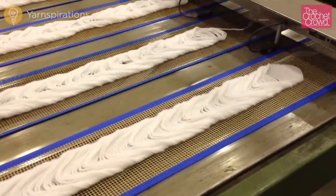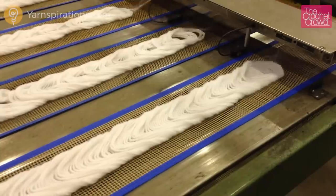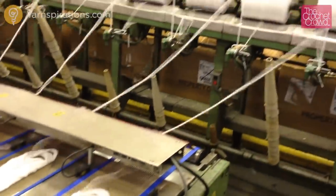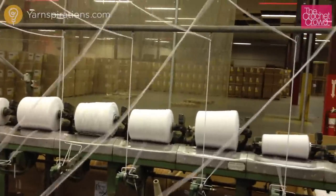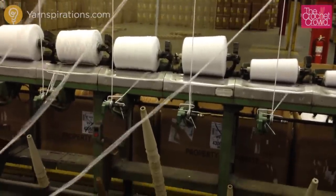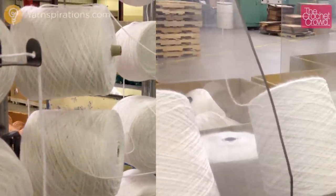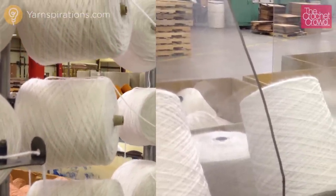The difference in how this is wound versus a yarn ball is the tension. Instead of the winder winding it onto the spool tightly, the spool is laying down on its side and rolling the yarn back onto the spool with very little tension. If tension is applied, the yarn will stretch back out to its original format. Notice the difference between the finished roll on the left versus how it started out on the right — it's much thicker.